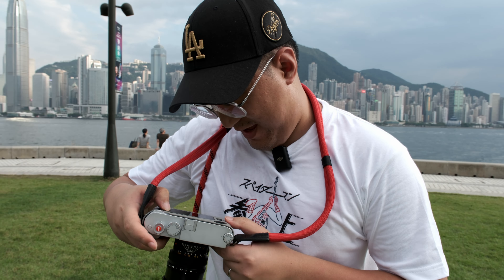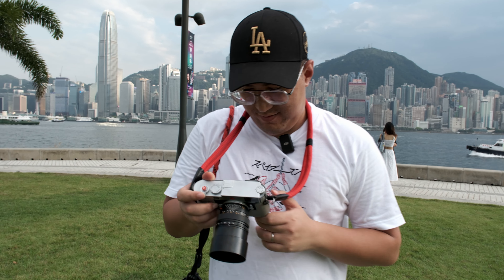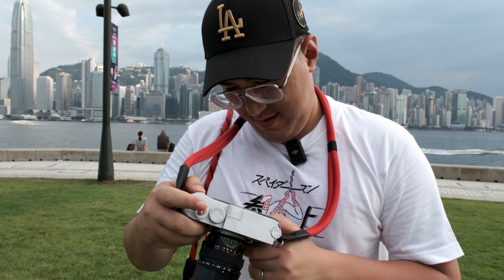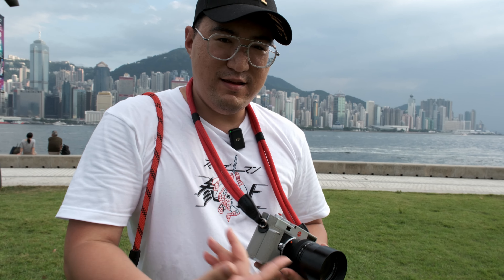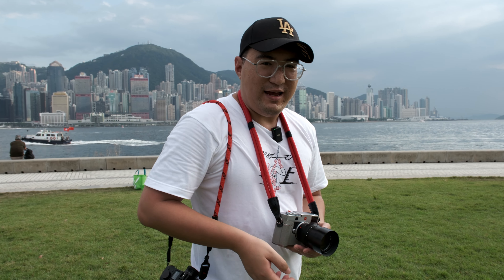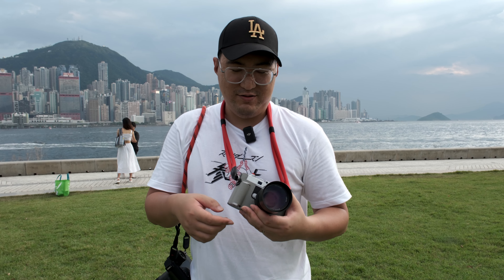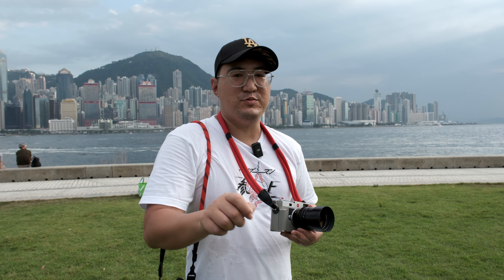Right off the bat, this is such a good lens. You asked me about the Leica profile, the Leica look — it has to be this one right here. It's heavier than the APO but I like it. Thanks Jason for lending it to us. If you're interested in buying it, check out LSK — I'll add the link in the description below.